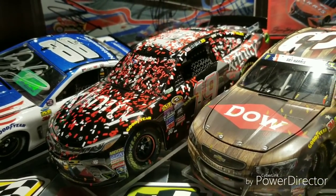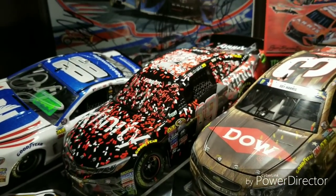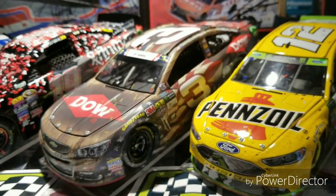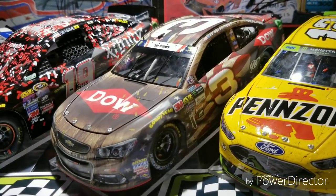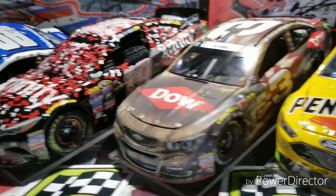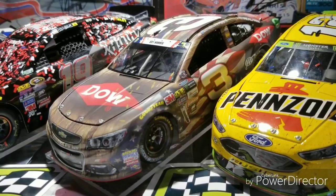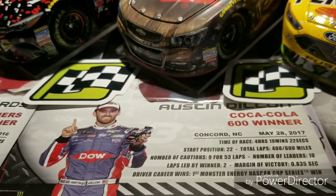The Carl Edwards 2016 Richmond race version is actually pretty hard to find — I just recently was able to get a hold of it for a decent price, so I'm super happy to have that in my collection. It has become one of my favorite die casts. Moving on to the 2017 Coca-Cola 600 with the Austin Dillon win, which was a fantastic first career win. That is also the last career win produced in die cast form for Carl Edwards, so it's pretty special to have those two together.